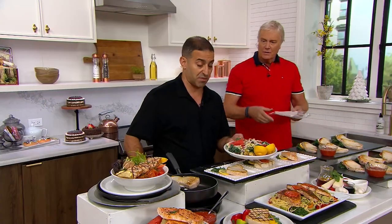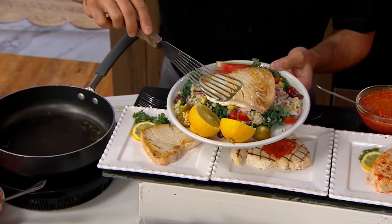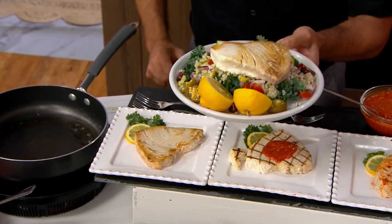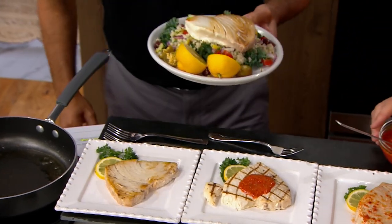Check this out. I just took this right out of a pan. This has just been cooking for about 10 minutes. Just take a look at that right there. Can I try that? Yes, you can. I'm going to try the one underneath. I can give you the one underneath. Do you want a little bit of red bell pepper sauce? I want the red bell pepper sauce.